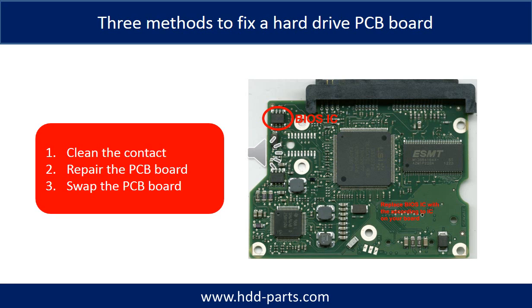There are three methods to fix a hard drive PCB board. Method 1: clean the contacts. Method 2: repair the PCB board directly. Method 3: swap the PCB board.